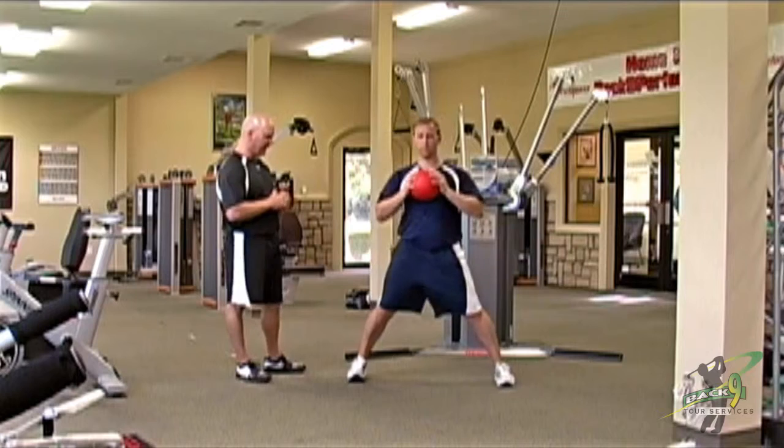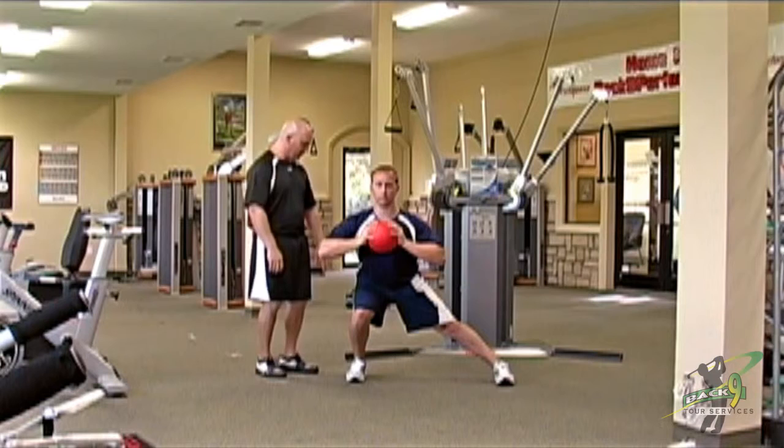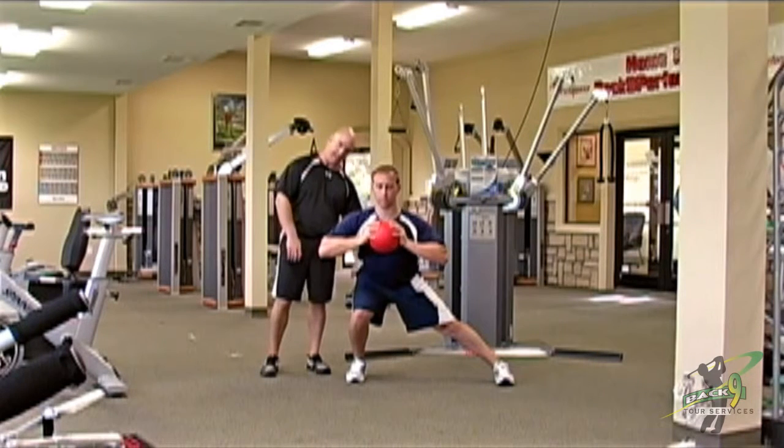What I'm going to have him do is step out to the side. As he steps out to the side, he's going to sink down into it, keeping his big toe down on this foot, and driving this hip behind the heel on that side.